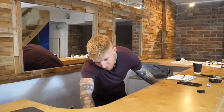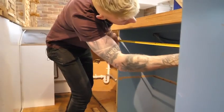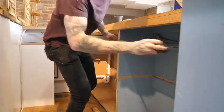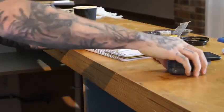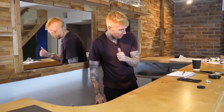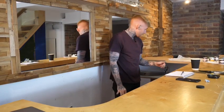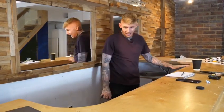We're just measuring up to make sure the ice machine and the fridge are going to fit in here, up to where we've got the plug sockets currently. There should be enough space for the ice machine, glass washer, and fridge freezer, and then we'll have the coffee machine and blenders on here.